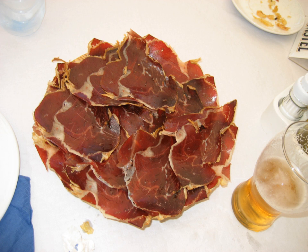The best known cecina is cecina de León, which is made of the hind legs of beef, salted, smoked, and air-dried in the province of León in northwestern Spain, and has PGI status.